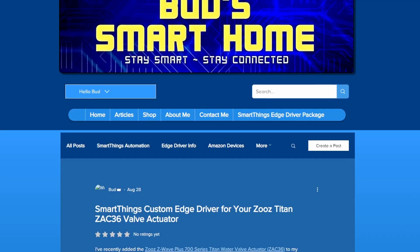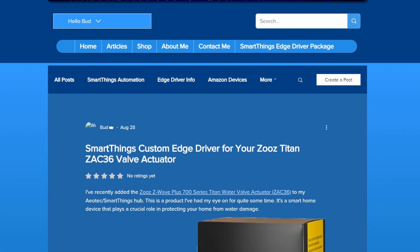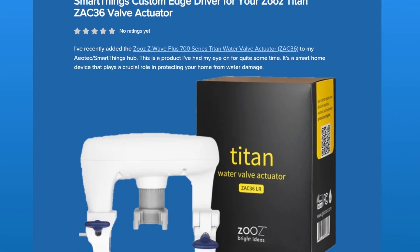While Zeus offers the Edge driver and installation instructions on their website, it can be very challenging to locate. However, if you've purchased my SmartThings Edge driver package, you'll have easy access to the official Zeus custom Edge driver, which ensures seamless integration and optimizes the valve's functionality within your SmartThings app.